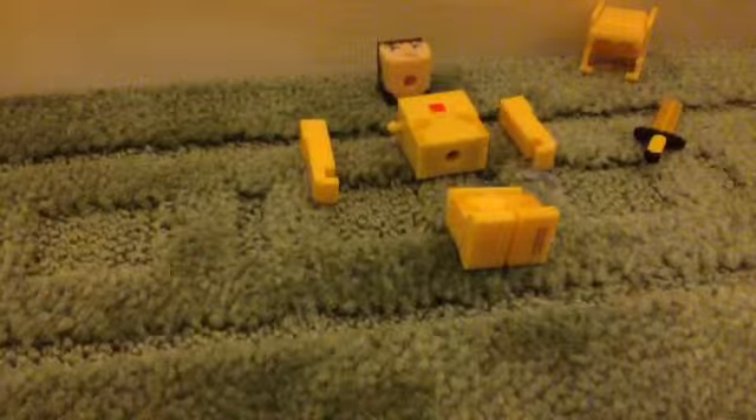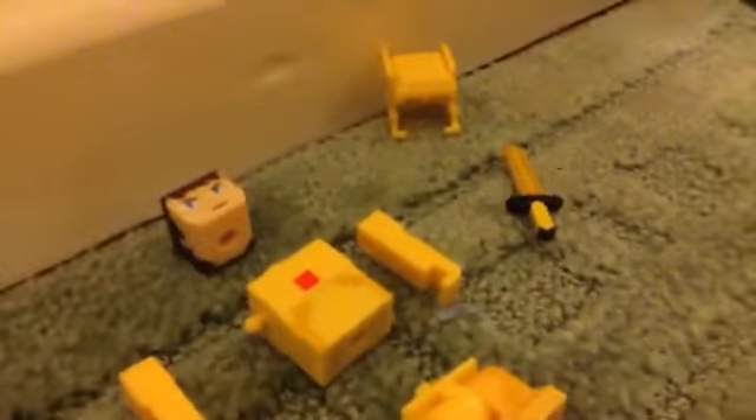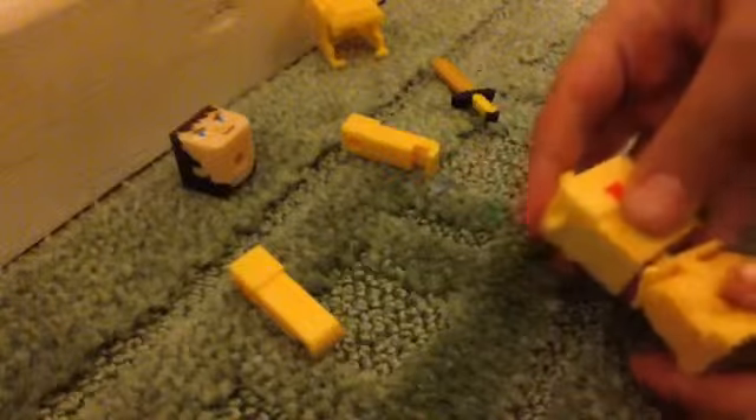What's up guys, today I'll be showing you Stampy's armor. So this is a video for Stampy. As you can see, it's not Stampy but it is an armor like Stampy's. This is a video I want to show you, and yeah, this is what I got for Christmas. So let's get making.